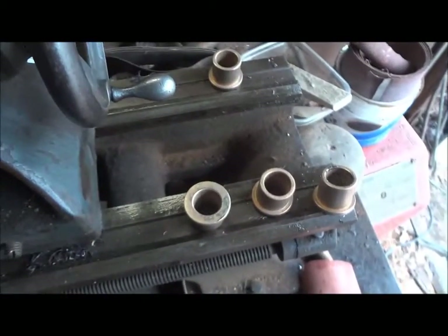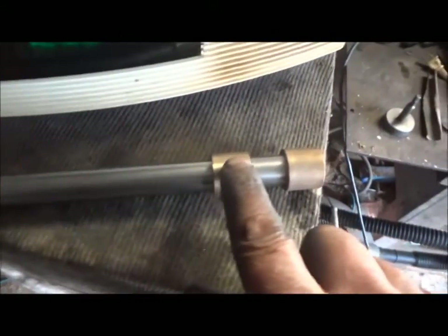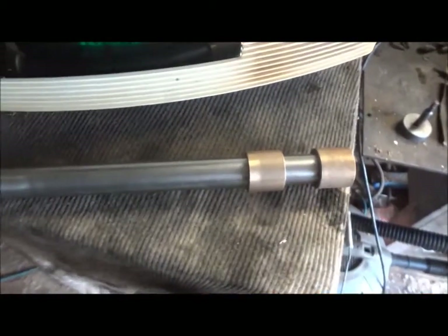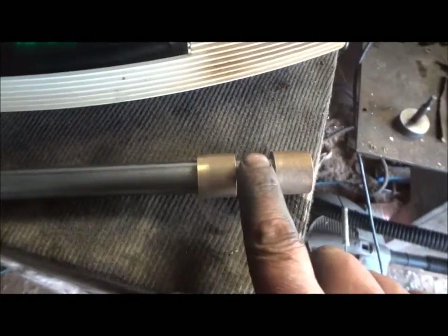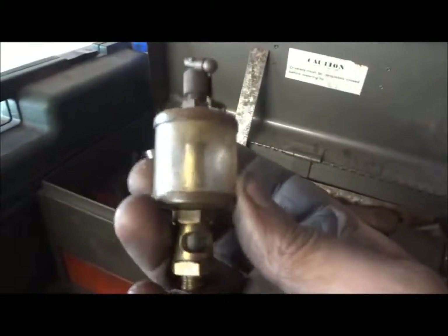Next thing is to do these bushings up. Shaft and bushings — these are a hair over three quarter, between three quarter and five eighths, whatever that is. But that's not so critical, so long as there's a channel in between them for oil to go in through these little caps here. It'd be nice to have the actual oilers — you know, these are the glass things you always see on old machines. That'd be nice.